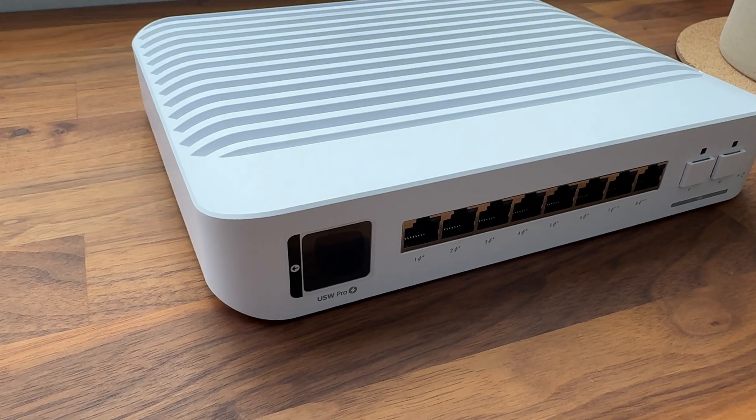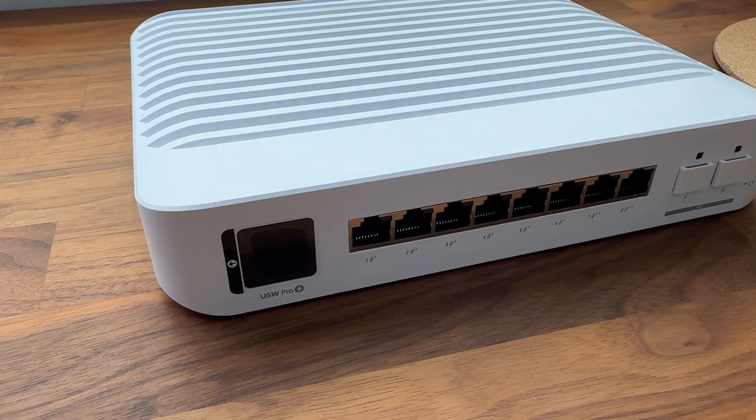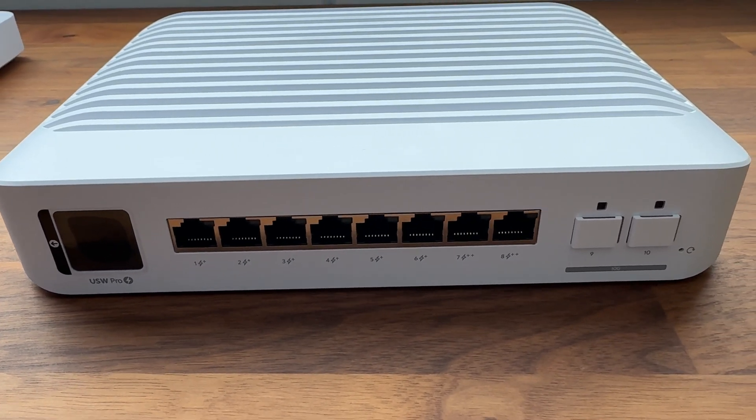It's got some weight to it, probably because of the POE ports. There are eight POE+ gigabit ethernet ports, two SFP+ ports for your 10-gig needs — enough to support some multi-story campus buildings. There's a 95-watt POE budget for your access points, voice phones, cameras, or whatever needs POE. Because the switch runs UniFi OS, it has some layer three capabilities, but I'll just be using it for layer two.